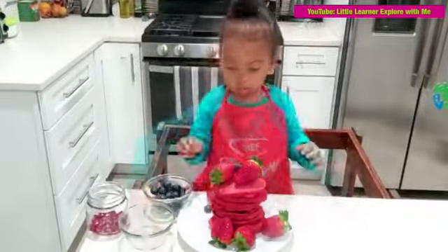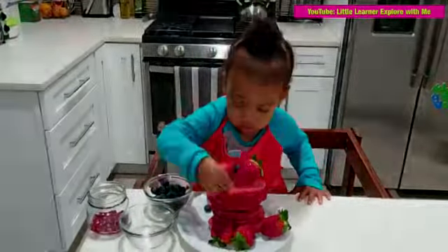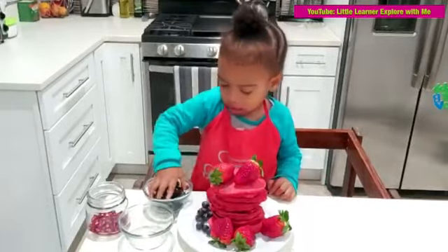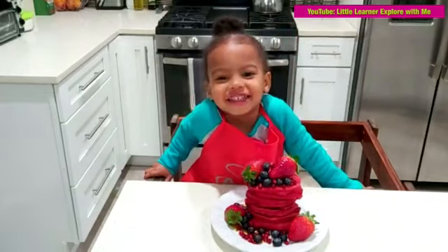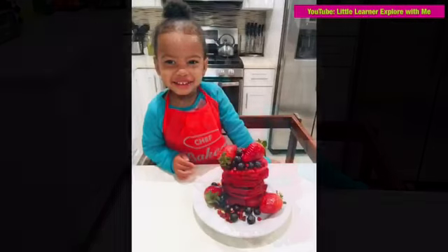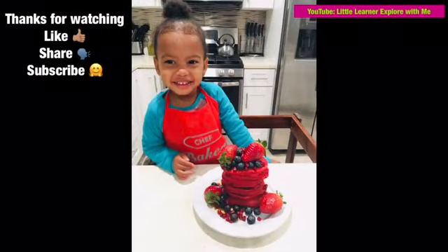I love strawberries. You love strawberries? Happy Valentine's Day! Happy Valentine's Day! I love ya! I love ya! It's Roxy!